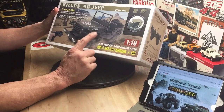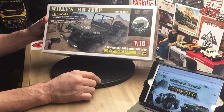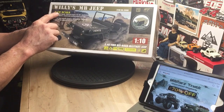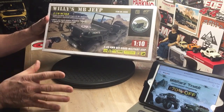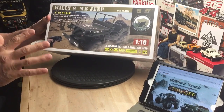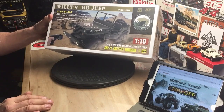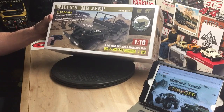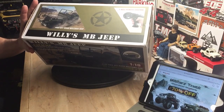I chose this — you guys know me, I love Jeeps. This thing, the body looks amazing, great detail. It's a 1/10 scale, which I'm happy about. I really want to compare it to my MN Model D90, just to get a comparison because that is a 1/12 scale, and really see how the scale looks. Great box art on this — it's a great looking Jeep.